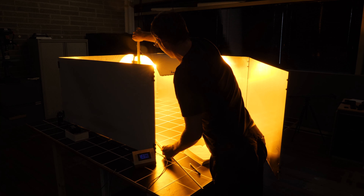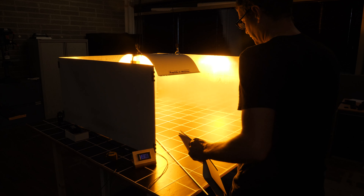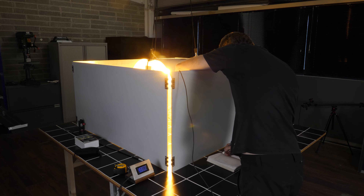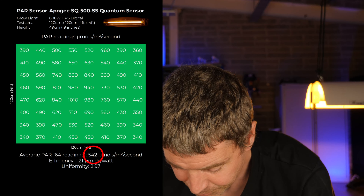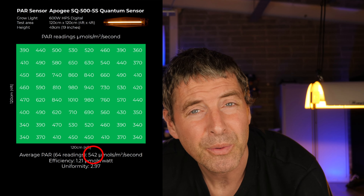I also wanted to check HID since many viewers are still using it, and it makes a good reference point. I got out the 600-watt digital HPS with an Adjuster Wings medium-size reflector, dropped it into the 4x4 or 120cm by 120cm test area at its optimum hanging height of 49 centimeters or 19 inches, and took 64 measurements across the test area with the Apogee SQ500.